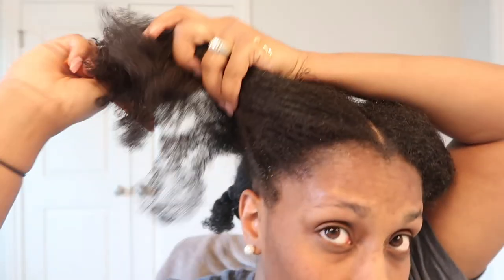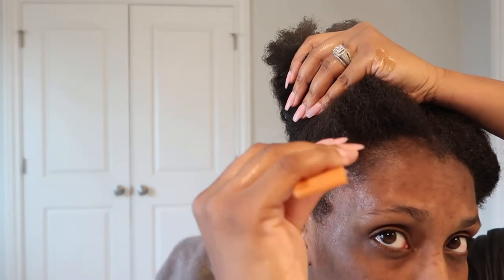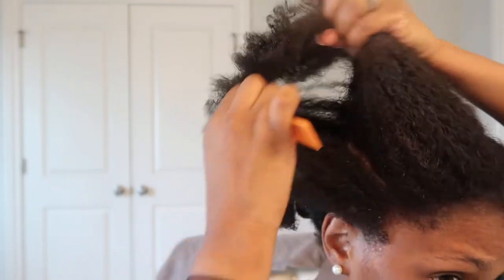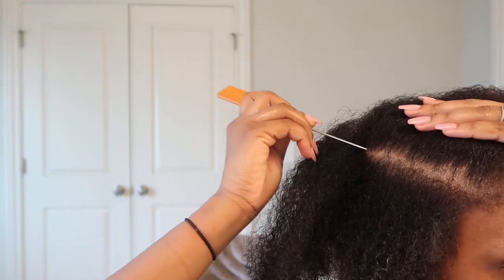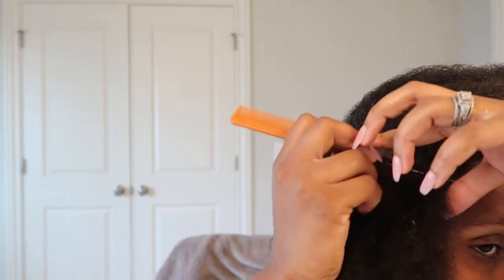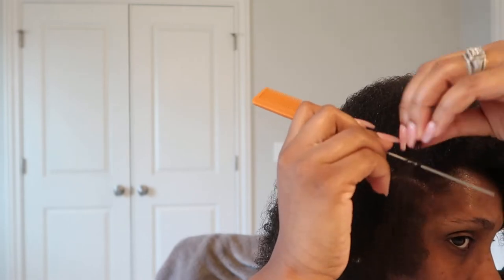Once I've sealed my hair with the oil, this is when I use the fine-toothed rat tail comb — and don't worry, I am not about to comb my hair with it. I really only use this comb to part my hair because I love straight parts. The metal part of the comb allows me to have straight parts. With these twists I usually do them for a twist out, but sometimes if you want to wear them for a few days as a protective style, you can as well. That's why I try to get my parts as straight as I can.